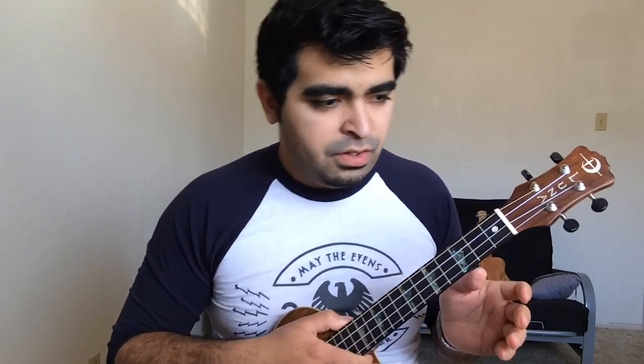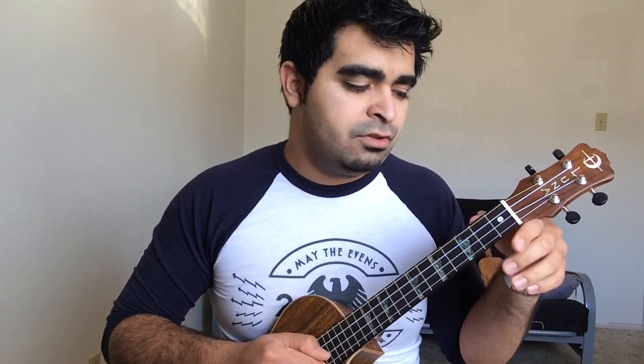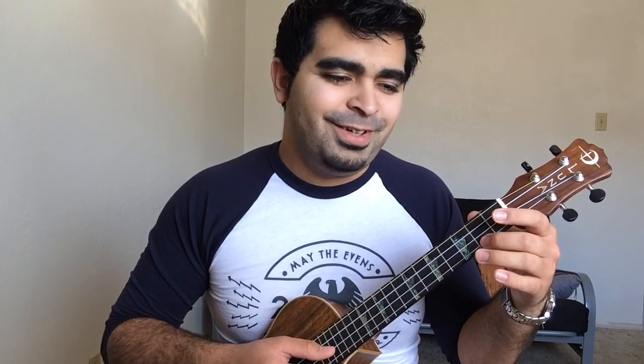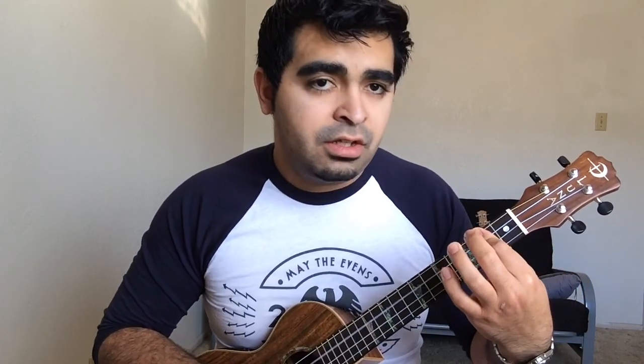Okay, so now the chorus is a D major, and you're just strumming strings four through two, and then you pluck the first string twice open. So it's 'stay alive.' Then the C chord goes — 'stay alive' again. Except after you strum the C chord, I use my fourth finger right there, and then my third finger to get the third fret of the second string.